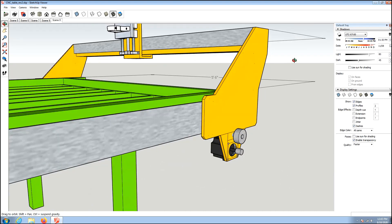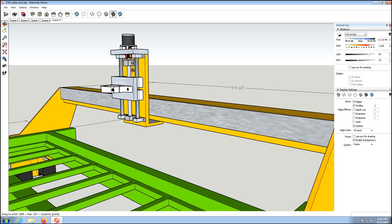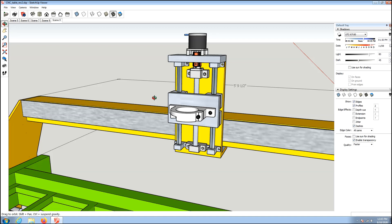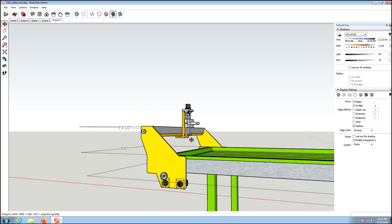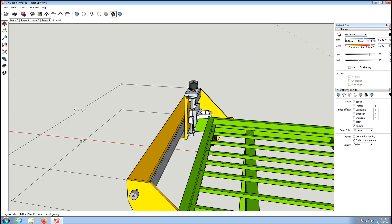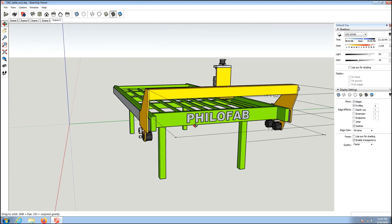The Z-axis I downloaded is just off the shelf — this is probably the only part I'm going to buy pre-made, because I don't have the equipment to really make one and they're not terribly expensive. I do plan on running NEMA 34 motors on all four axes. I decided to do that so I can keep one extra motor and controller as a spare in case one gets damaged or has issues.